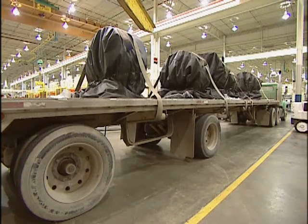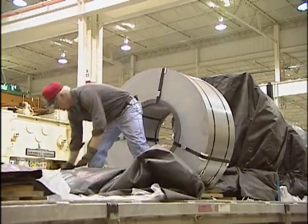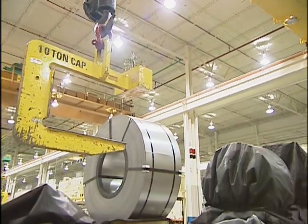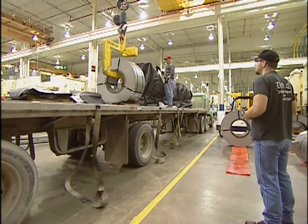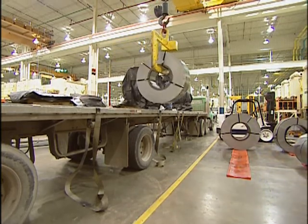Did you know that your kitchen range probably started out as a giant wheel of cold rolled steel? Here at this Whirlpool electric range factory in Tulsa, Oklahoma, huge semi-trailers carrying rolls of steel arrive about every 20 minutes. Each roll weighs thousands of pounds, and they come in different widths depending upon which part of the range they're making from them.